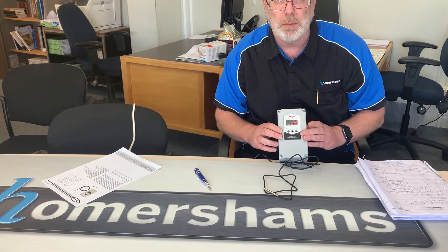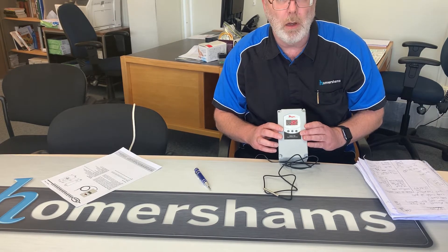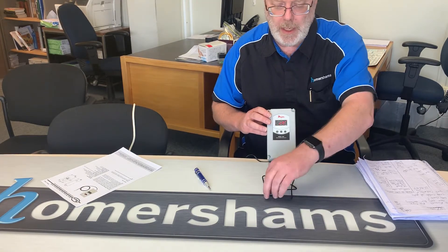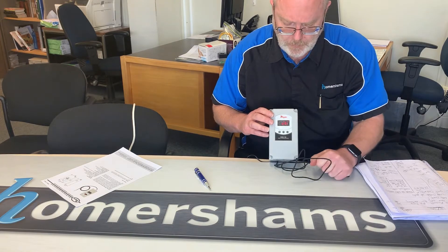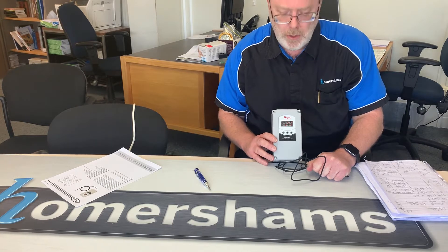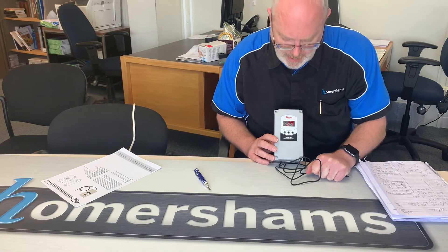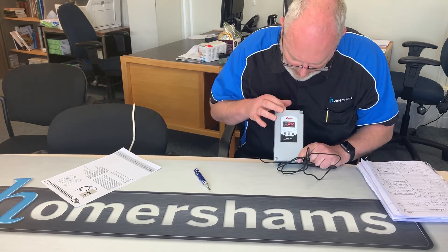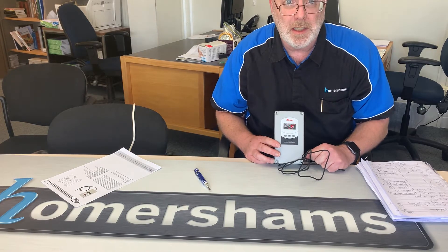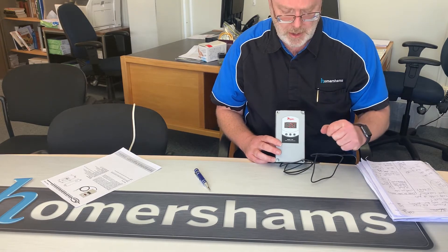Pressing the set point button will display what temperature you have set. At the moment I have this set up for cooling, with the set point at 29 degrees. So if I take hold of the sensor and warm it up, once we get to over 29 you should hear a click as the relay turns on the cooling, and on the screen you will see a little frost symbol come up to indicate that it is cooling.